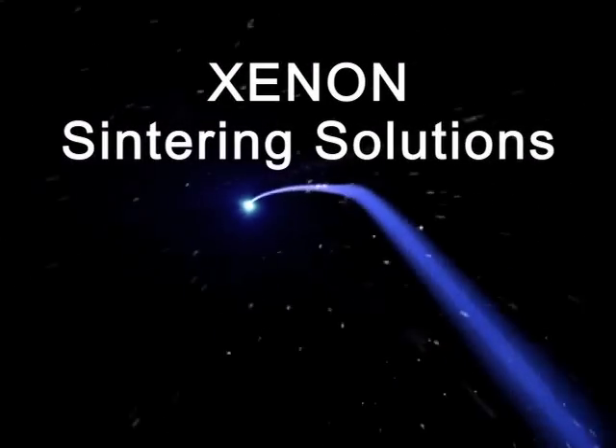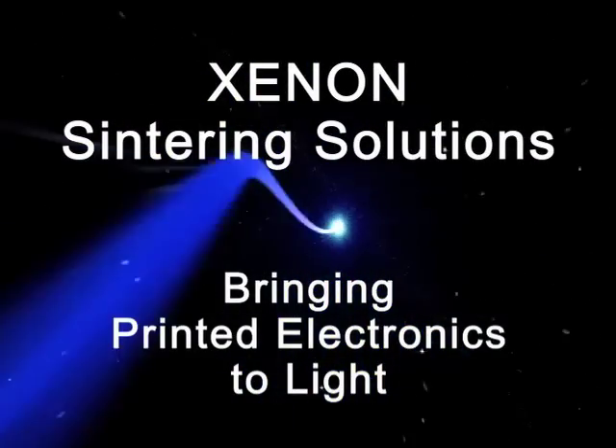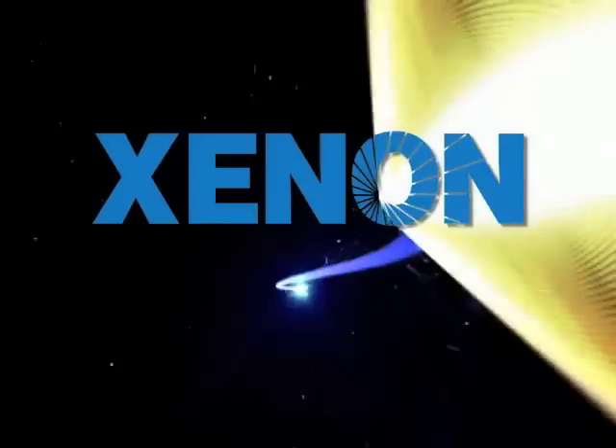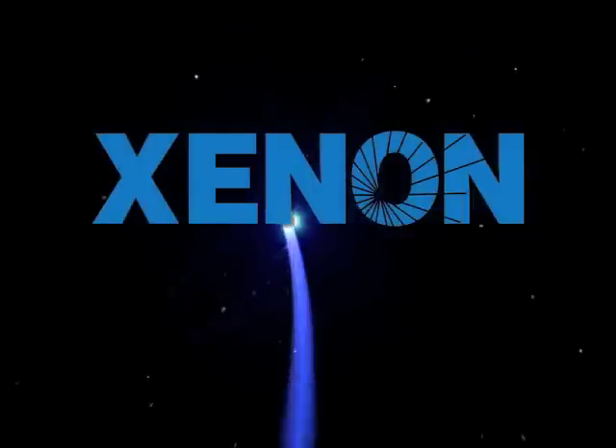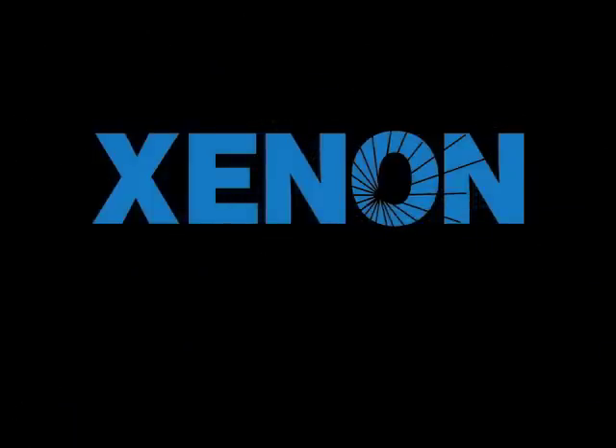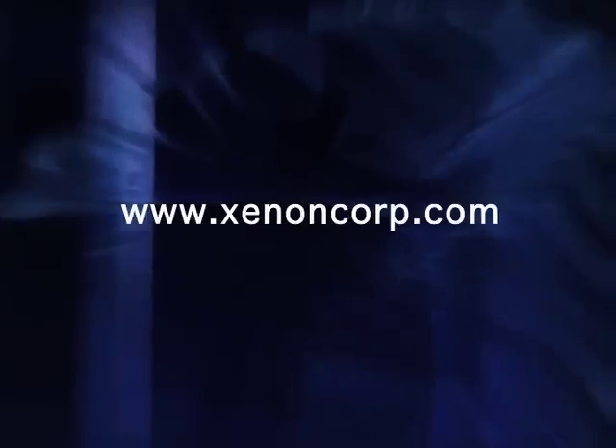I think we are living in exciting times nowadays where we're using very simple things — we're using an ink, we're using light — and bringing those two together, we're making electronic circuits and systems out of them. And I think that, in its own right, has its own excitement. So yes, I like the power of Xenon.